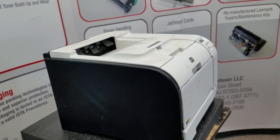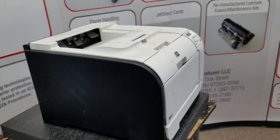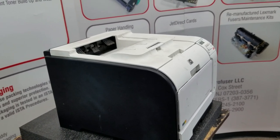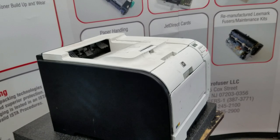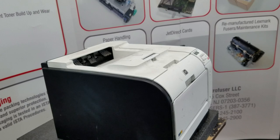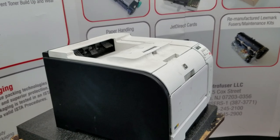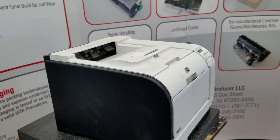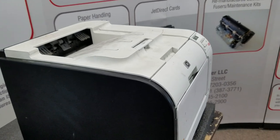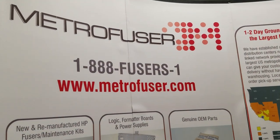That's it for this part of the maintenance kit procedure. A couple of repair notes: OEM has an estimated 125,000 page yield on the kit. This fuser and kit is available in a number of different options here at Metrofuser. There's no page count reset for this device — the printer does not track page counts for maintenance. The fuser replacement and transfer roller will be covered in a separate video on our YouTube channel or website. If you want to see more of these videos, please like and subscribe, and visit us at Metrofuser.com.